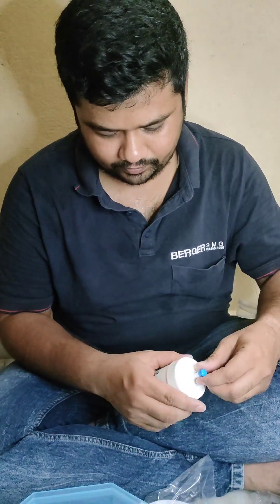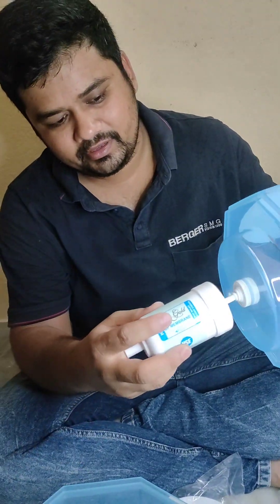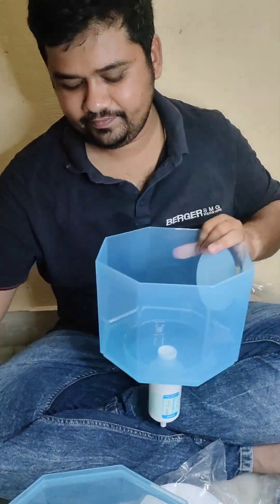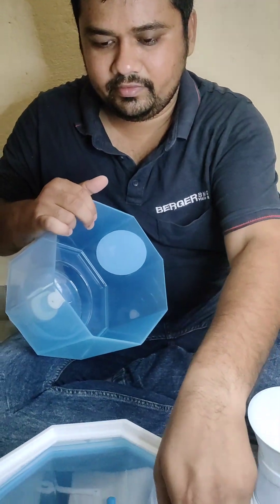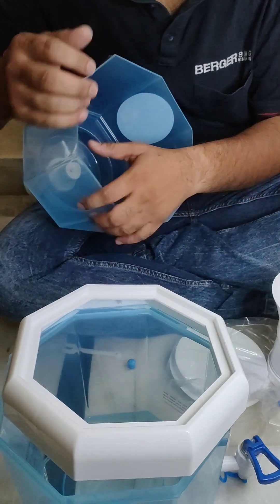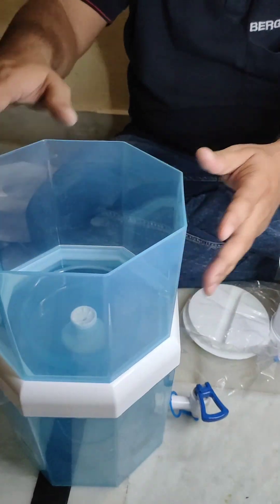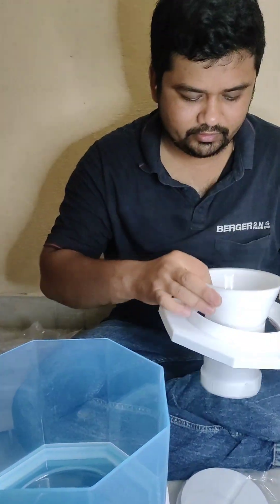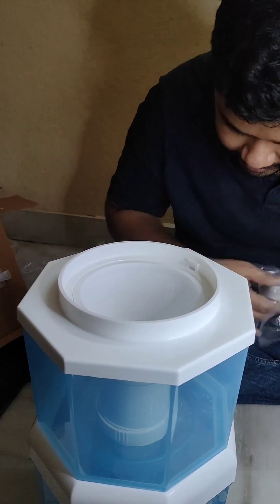Now let's set up the upper part. This is the upper part — be careful not to get it dirty. You can twist the upper part for the test. This is the final part, the top layer — fix it like this. And it is completely ready now.